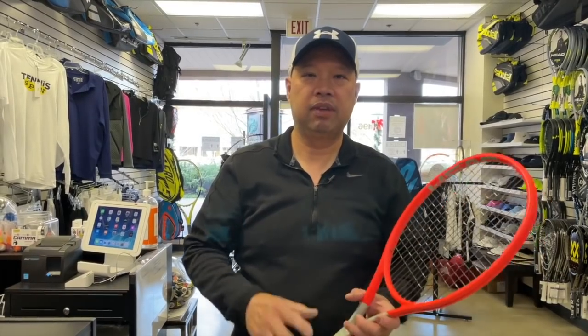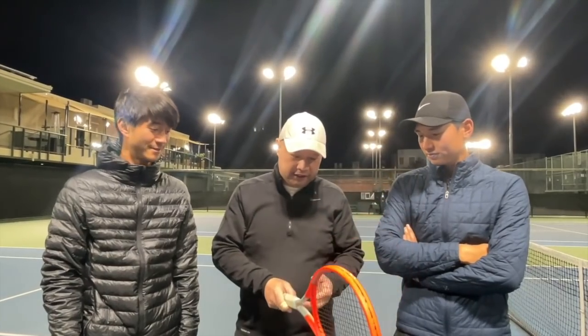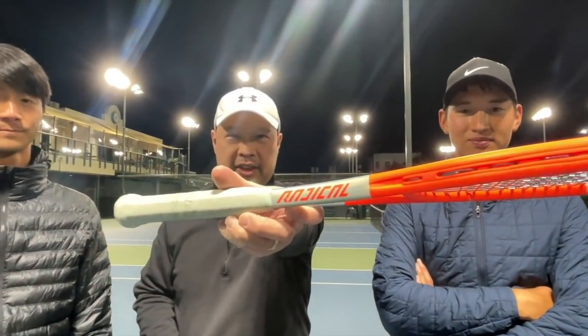Too bad I didn't get it in gray earlier, but we'll see how it goes. I've got Coach Goo and Coach Chris here — we're going to try out this new orange Radical Pro. Stay tuned.